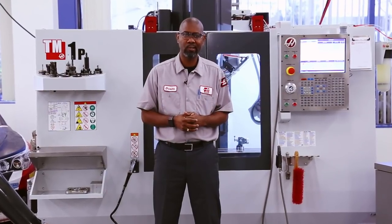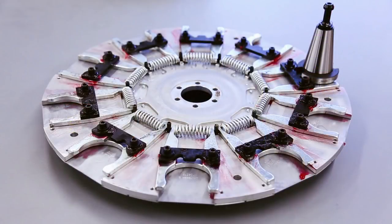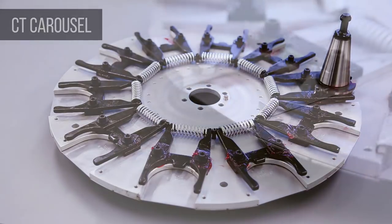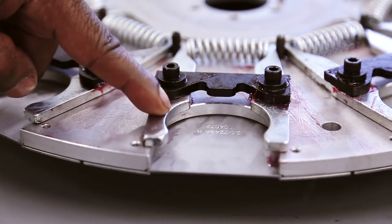There are two types of carousel plate assembly used on the Haas Umbrella Style Tool Changer: the BT and CT. The difference between the two lies in the placement of the extractor fingers and the keys of the carousel plate.